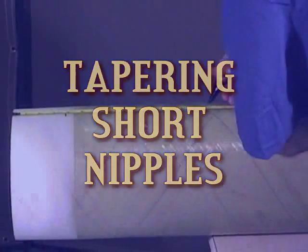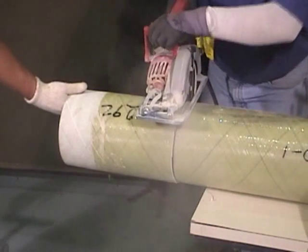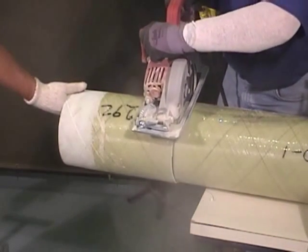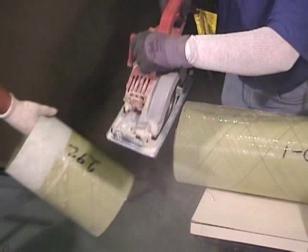We will show how to taper short nipples. After you have tapered one end of a section of pipe, cut the pipe to the desired nipple length. Make sure the overall length of the nipple does not exceed the sum of the two insertion lengths.